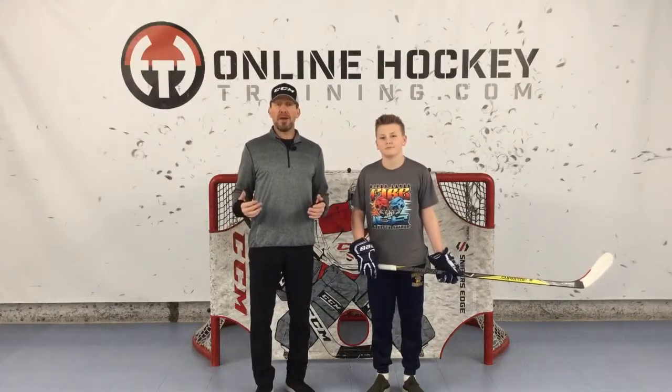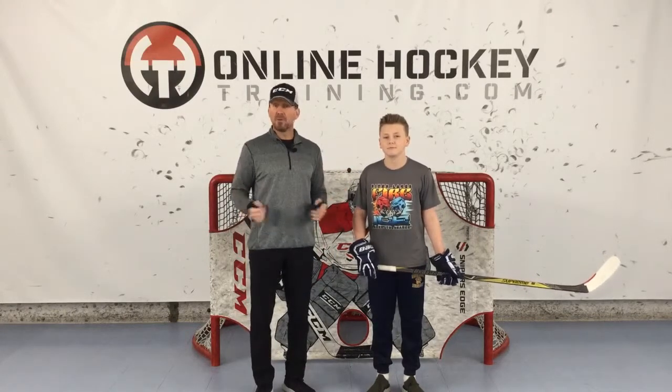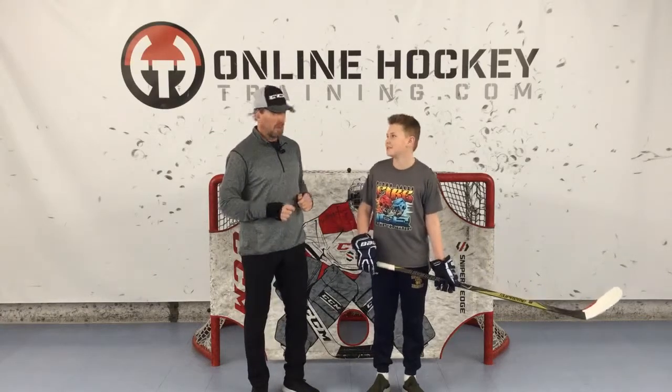Hey everybody, it's Coach Lance from OnlineHockeyTraining.com, and joining me today is Dylan, because he's here to help me show you how the cool hockey players spend an hour of their time doing a little off-ice stick handling and shooting. You ready to get after it? Yeah, let's do it. Let's begin.